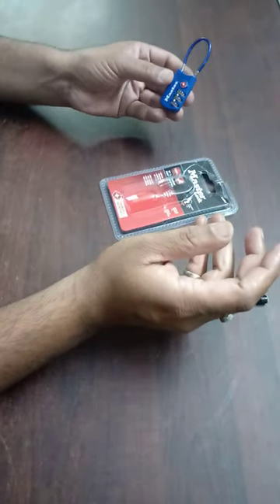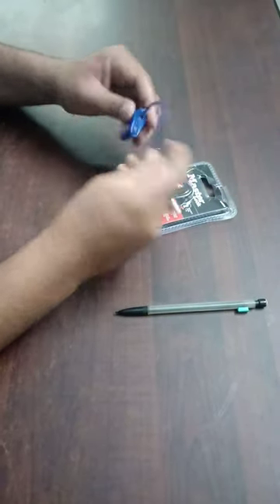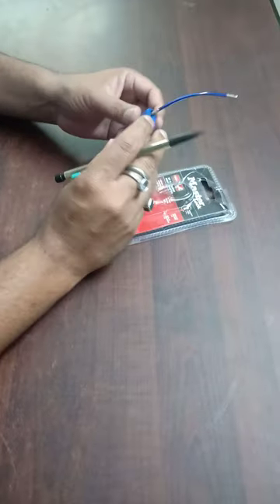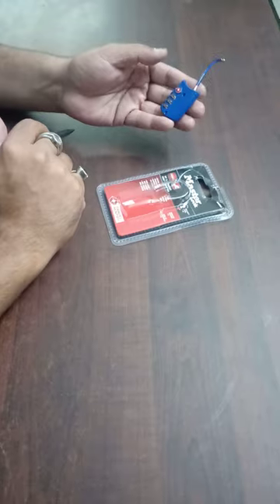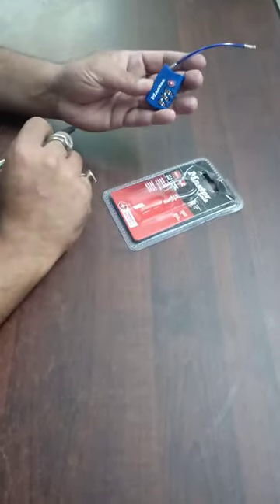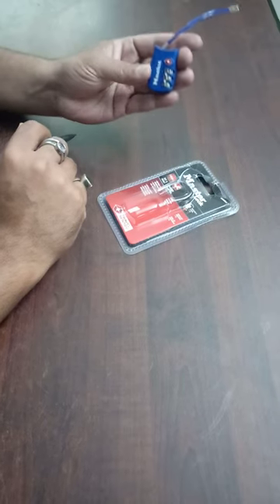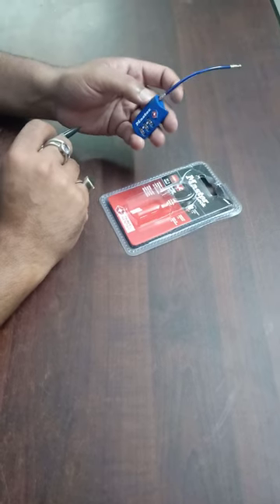This keyhole is for travel authorities to open it with their key without damaging the lock. Ultimately, I feel it's a very good lock and I've been using it for quite some time. I ordered a new one and got it in blue. I use it for my luggage when traveling and also as my fridge lock. Thank you so much for watching!